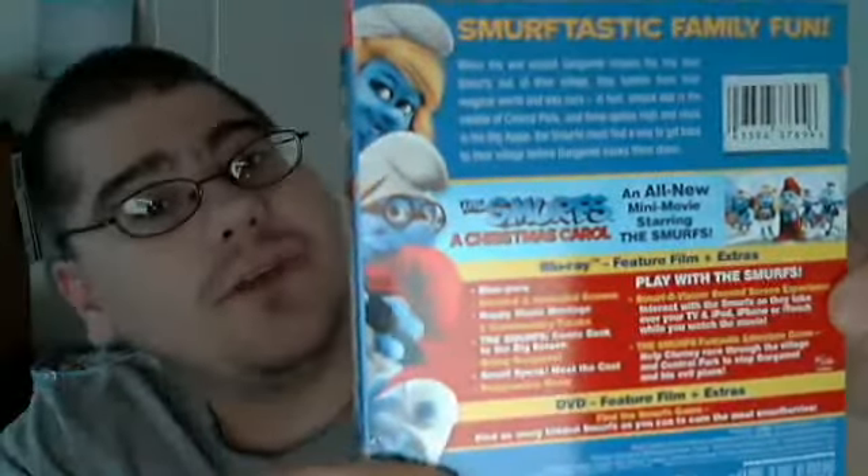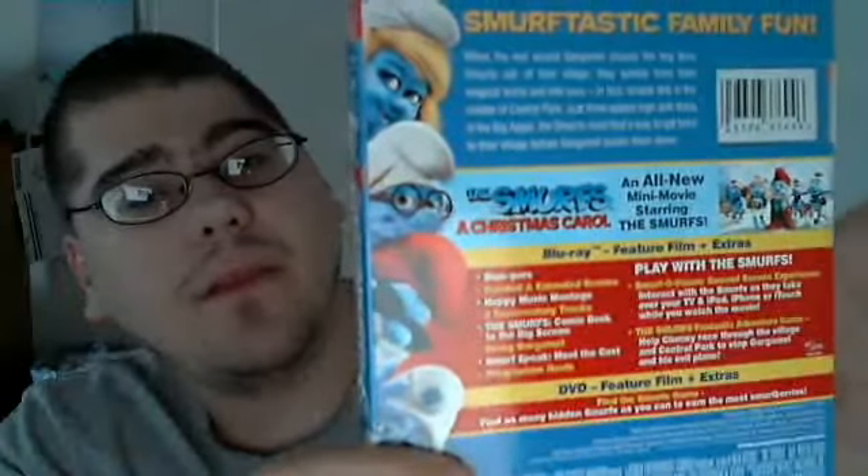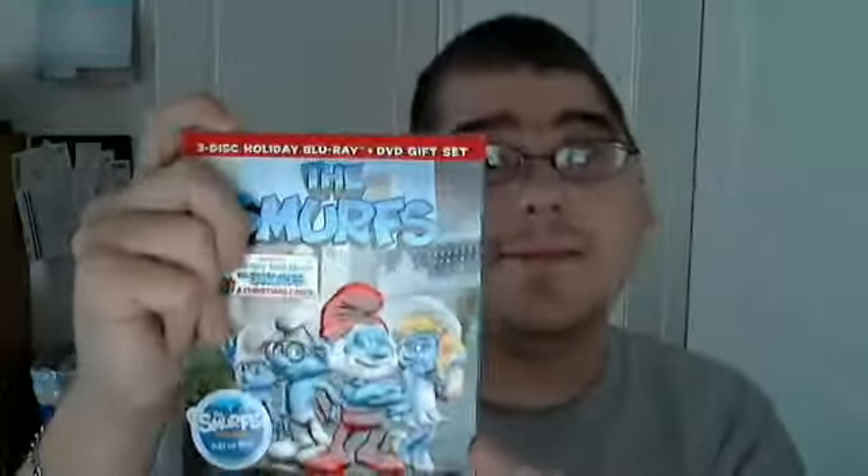Here is the special features disc. And from what I heard — and this is very strange — there are a couple of features on the bonus DVD that are not on the Blu-ray. So that is another reason to buy this if you are interested in both the Blu-ray copy and the DVD copy together. I haven't popped this in yet; I did rent this before I ever opened it, which is why this review is late.